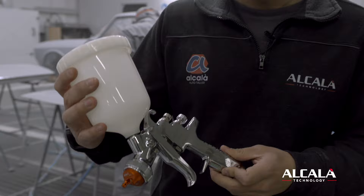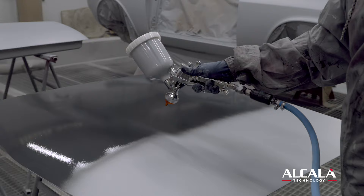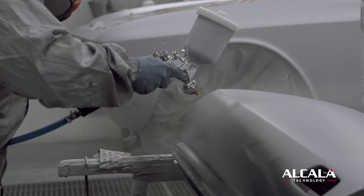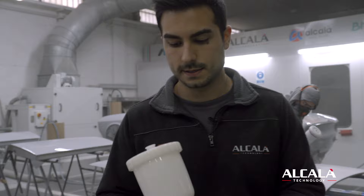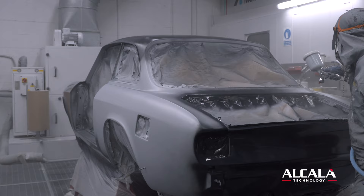From our partner Iwata, we have this gun that we use for doing the primer. We have this primer in light gray, and after this one we're going to apply the dark gray, so tomorrow it will be much easier to find all the defects and imperfections that the body has. Let's see how it goes.